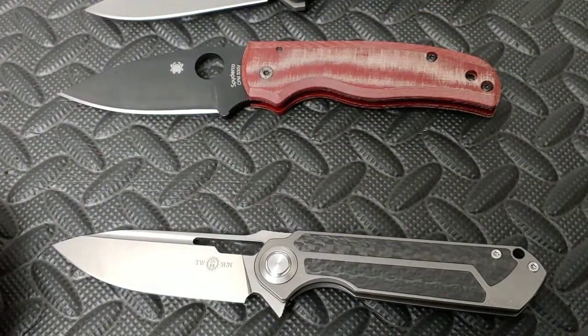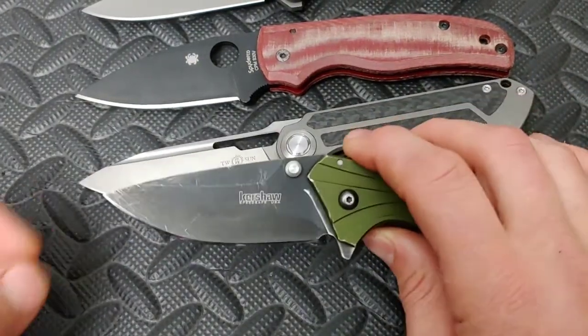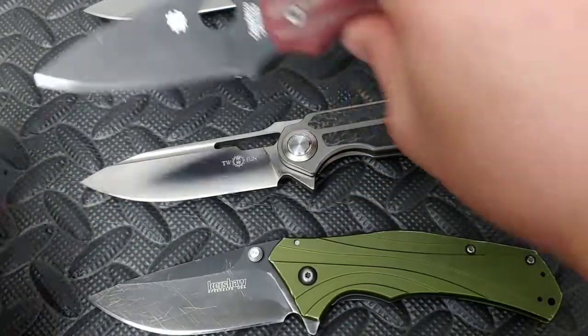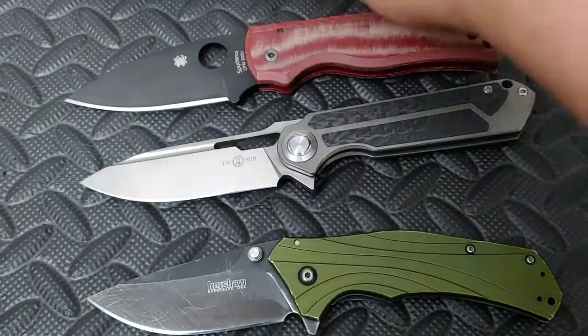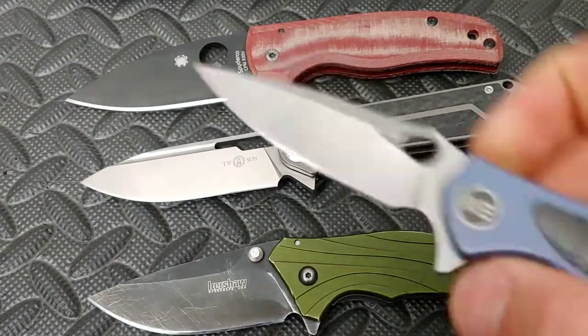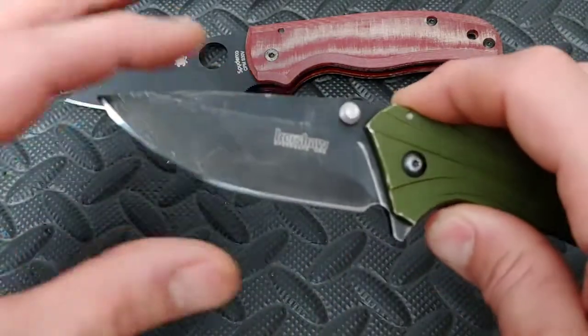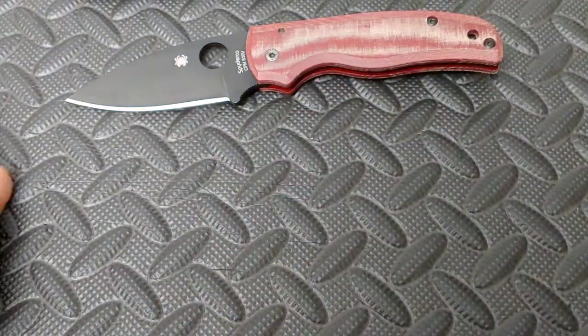The drop point comes in a lot of different variants — there are a lot of different styles of drop points, and it's kind of cool because it helps you pick which one's better for you. I prefer the kind with more leverage at the tip. I prefer a little less belly, like this one or like this one. And the ones I prefer the least are the ones with the big bellies like this. Now this is still very useful because they even get bigger than this — some of them even come up higher where the tip's way up there, kind of like the straight back we first showed. So there you guys go — very, very useful top 10, the best blade shapes for EDC. Peace!